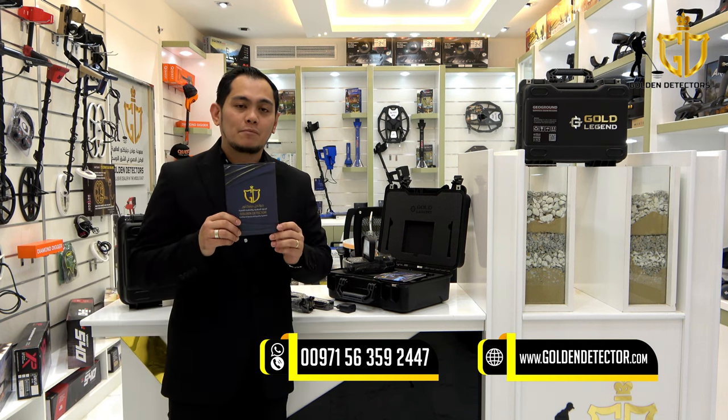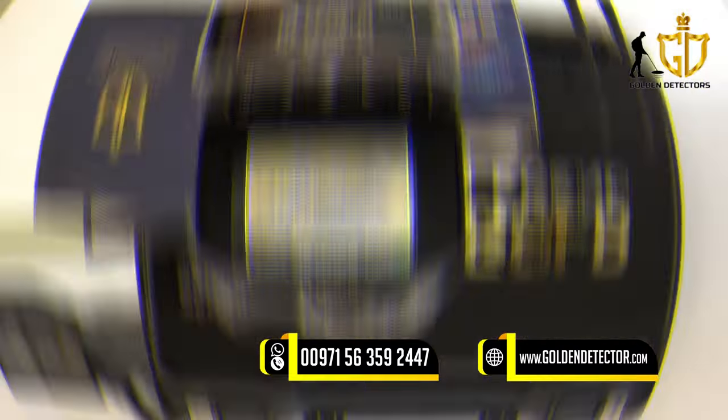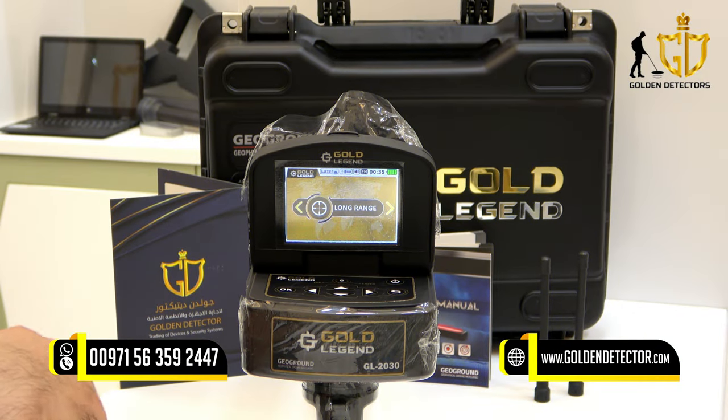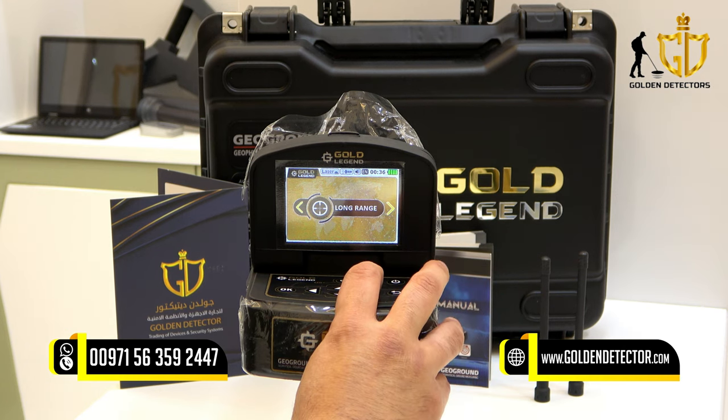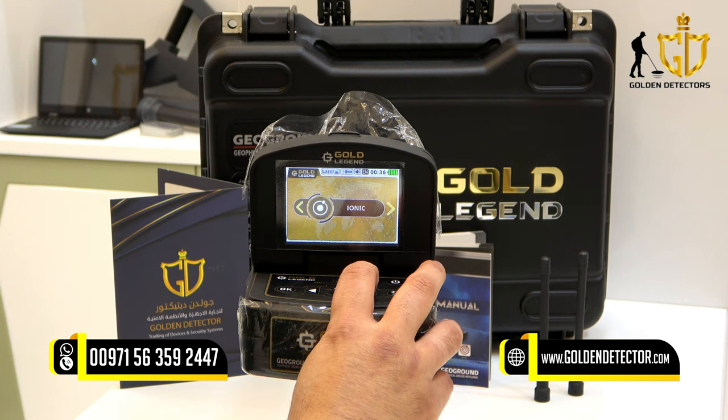Our company is giving a golden warranty card. This is the screen for the Gold Legend long range locator device. We have these systems: long range, free mode, smart depth, ionic, and bionic.